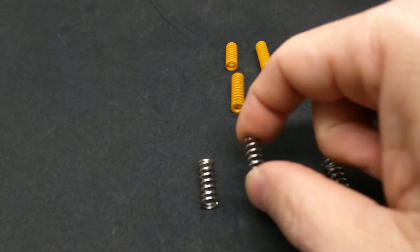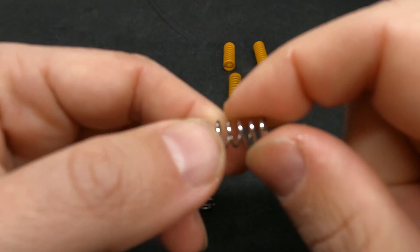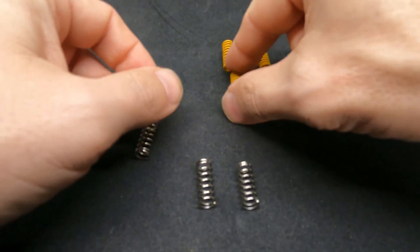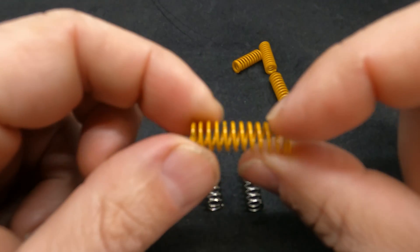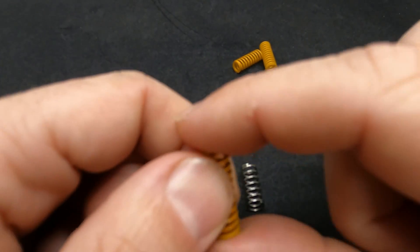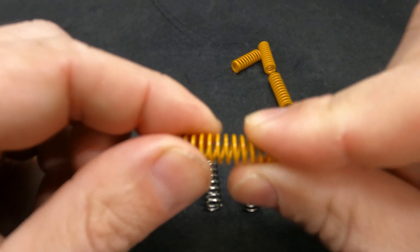Here's the spring that comes with your printer — it's shiny, silver, and rounded. And here is the new spring you're going to be installing: it's yellow, flat on top, and much stronger and harder to squeeze. It's a much firmer spring.